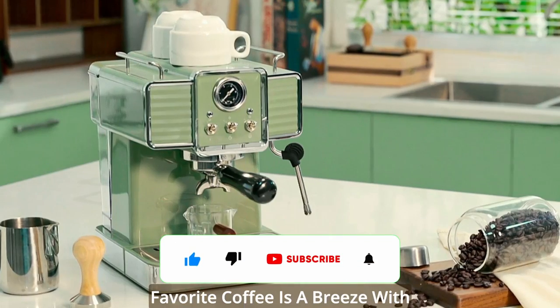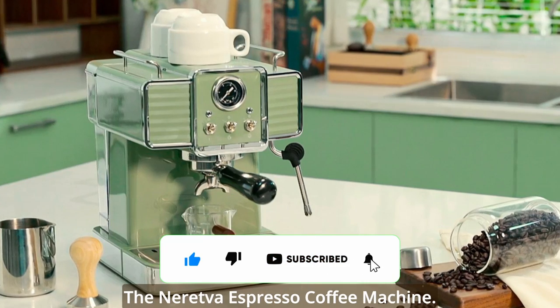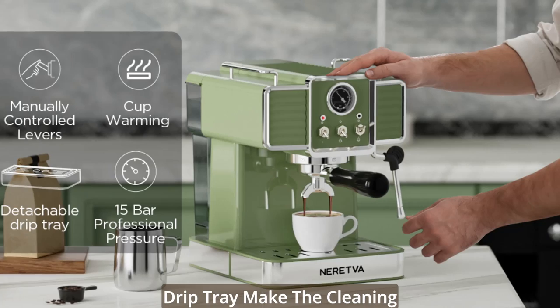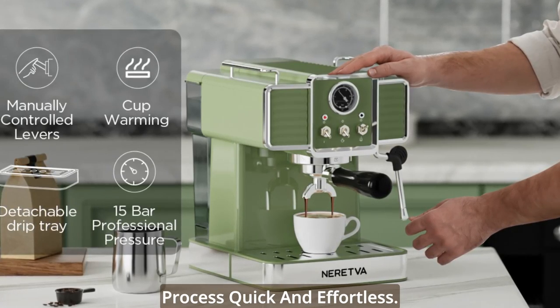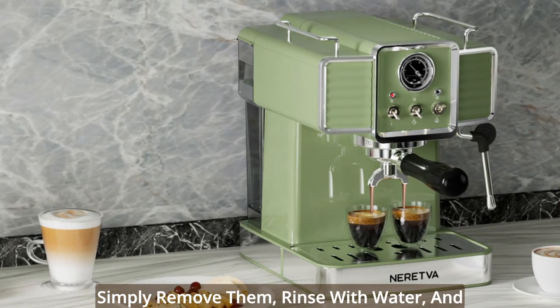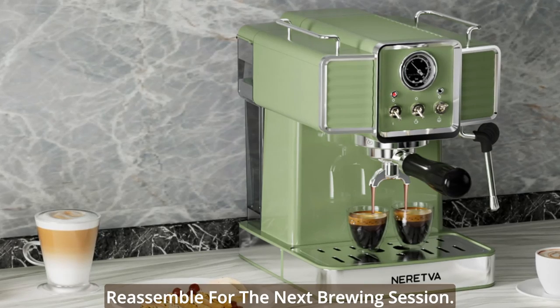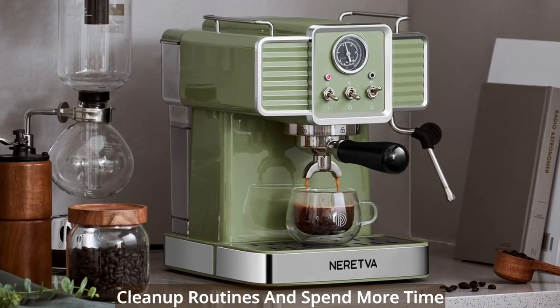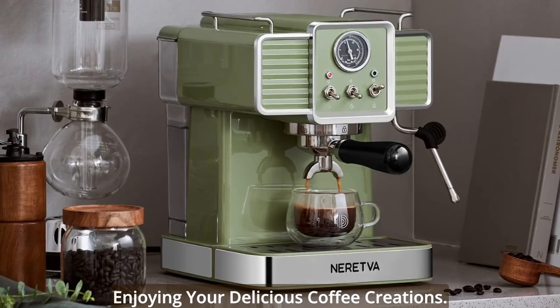Cleaning up after brewing your favorite coffee is a breeze with the Neretva Espresso Coffee Machine. The detachable water tank and drip tray make the cleaning process quick and effortless. Simply remove them, rinse with water, and reassemble for the next brewing session. Say goodbye to the hassle of complicated cleanup routines and spend more time enjoying your delicious coffee creations.